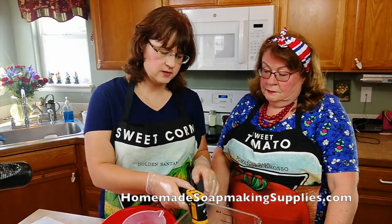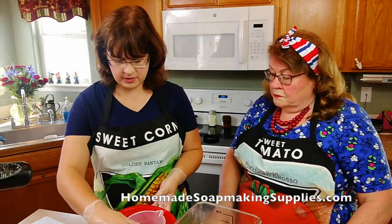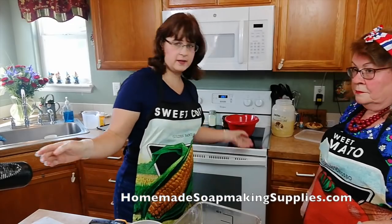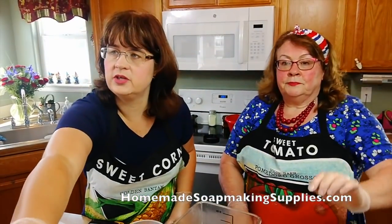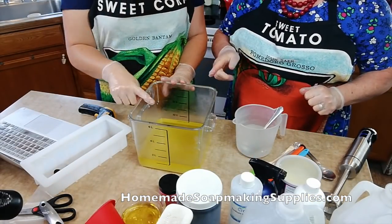We're at 108 and 101 — I think that's probably close enough. All right, so let's get our cameras back down here so you guys can see what we're doing. Pouring our lye into our bucket, stirring it with the metal spoon.